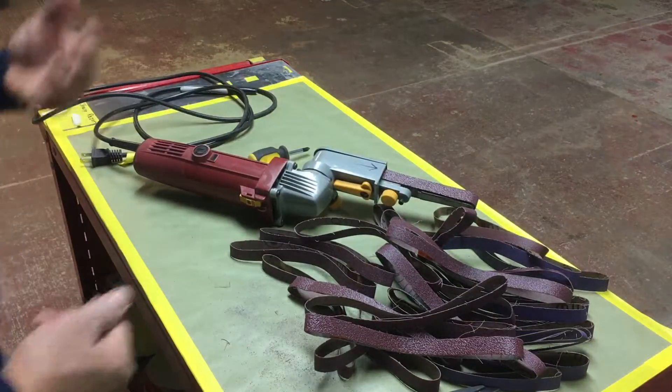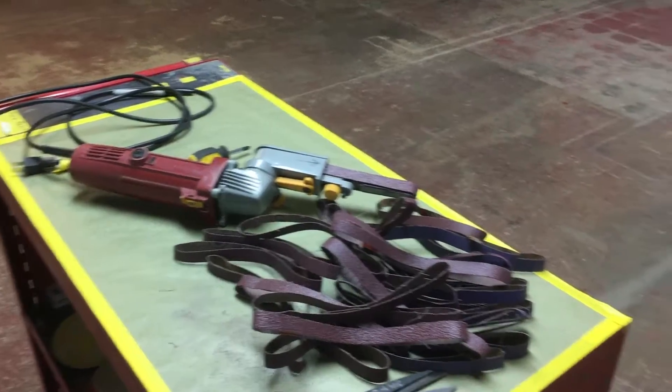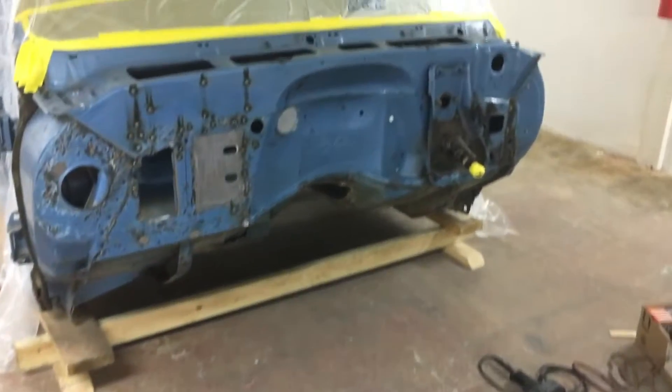Good to go. Now I can grind. Put them in order here.